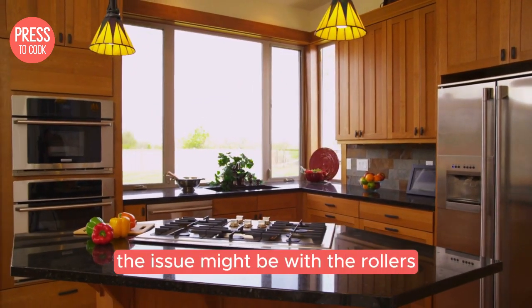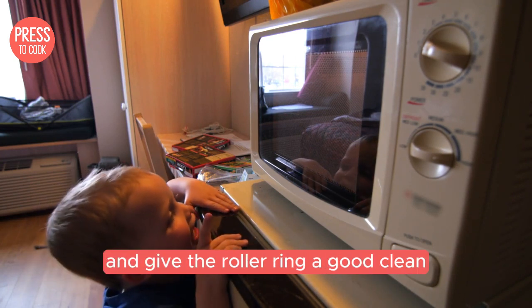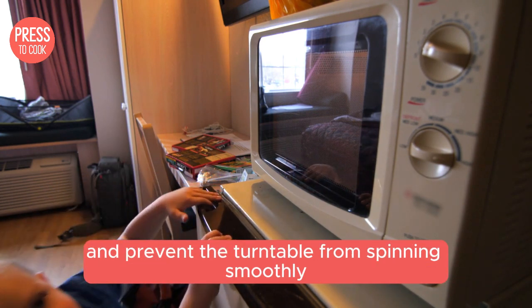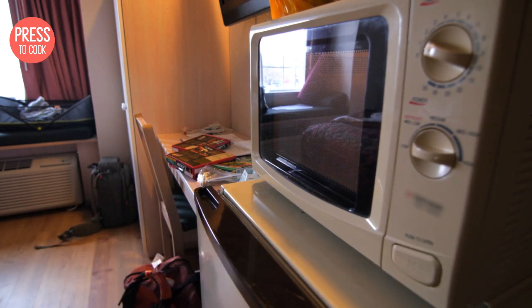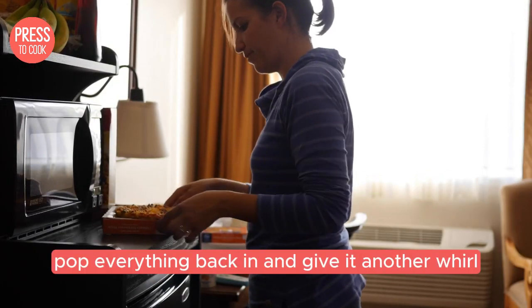Now if the coupler looks fine, the issue might be with the rollers. Take out the turntable and give the roller ring a good clean. Sometimes food particles or grease can build up and prevent the turntable from spinning smoothly. A quick wipe with a damp cloth should do the trick. Pop everything back in and give it another whirl.